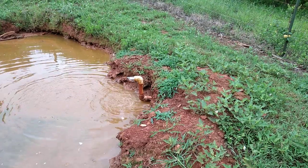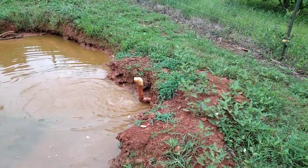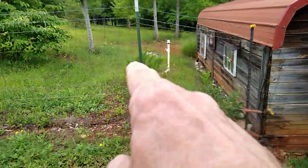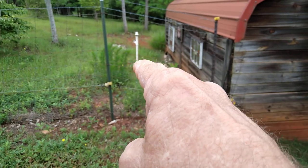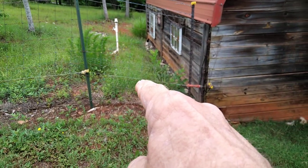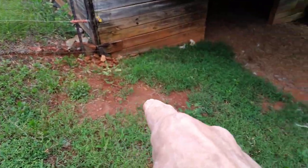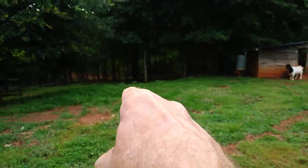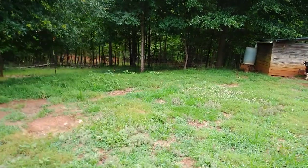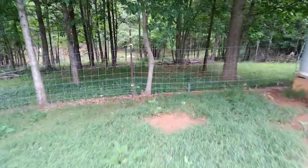The next project we did with the Harbor Freight towable trencher is burying water lines and electric lines. You can see the water pumping — that pipe is buried from way down the bottom of the hill over to that stand, where there's a tee with a spigot. The main line is buried along with an electric line that goes inside the barn, comes under the fence, and runs along here.